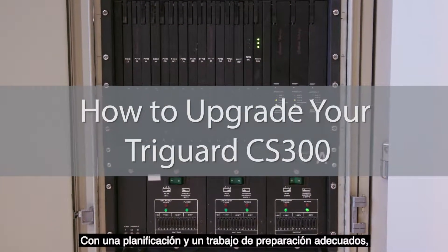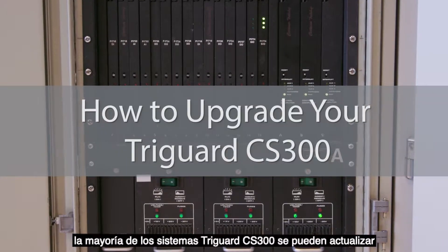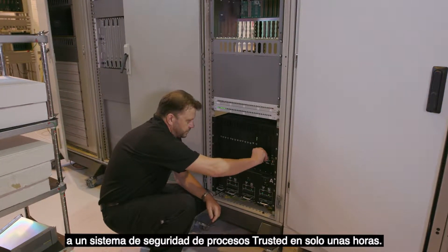With correct planning and preparation work, most TriGuard CS300 systems can be upgraded to a trusted process safety system in just a few hours.